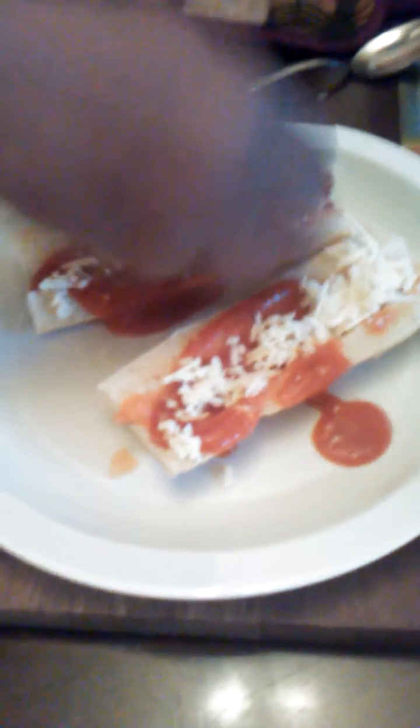Now this ain't nothing but sausages. This is actually like a breakfast sausage — you can put sausage on it, whatever you want on your pizza. I'm gonna make me a double-decker cheese pizza, just like this. Mix some mozzarella with some regular cheese and put some on here.